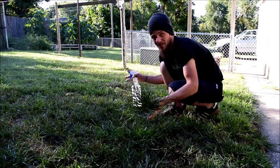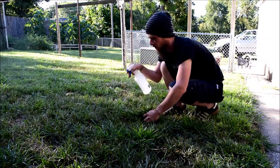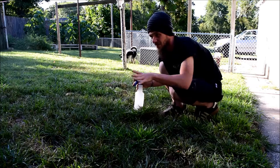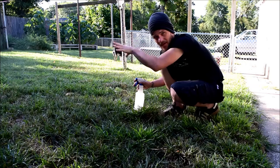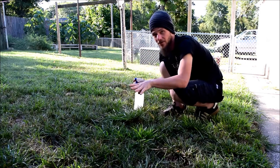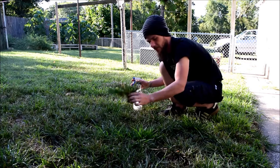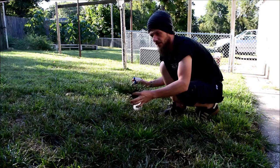I'm spraying the center of them, trying not to spread to the grass. If a little grass gets killed, oh well — I'm replanting seed anyway. So I'm spraying all the little patches and I'm just going to see how that works. Just instead of killing off the entire yard, I'm going to kill spots and then replant just the spots I kill. I'm going to be aerating and overseeding the entire yard in a couple of weeks because it's late August, which is prime grass planting season.